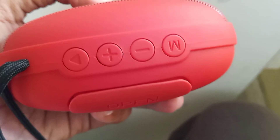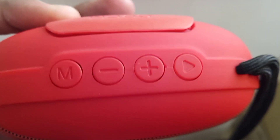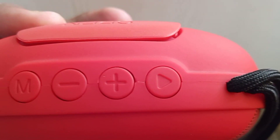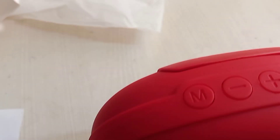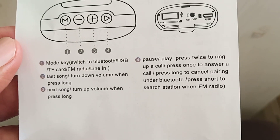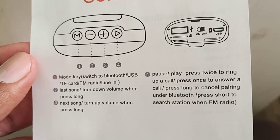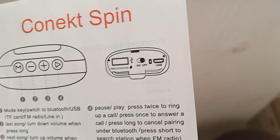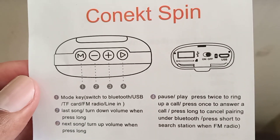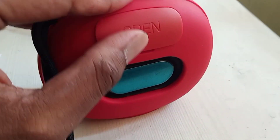The speaker has four buttons. M is for mode, and then minus and plus for volume down and volume up, and this is the play button. These buttons have many features — if you look in the manual you'll see many other options. They also provided FM radio, a USB connection, and a memory card slot.